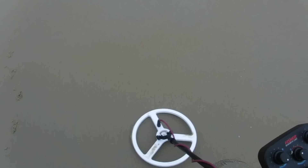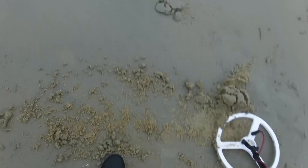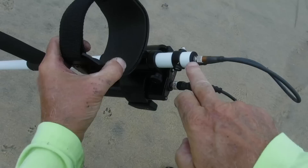We've got another squealer here with a little different sound — maybe two targets or one giving a weird sound. Let's dig it up. I think I see a bobby pin or something in there. I'm digging a lot of these today — I never dug bobby pins before and I'm digging the heck out of them with this machine.